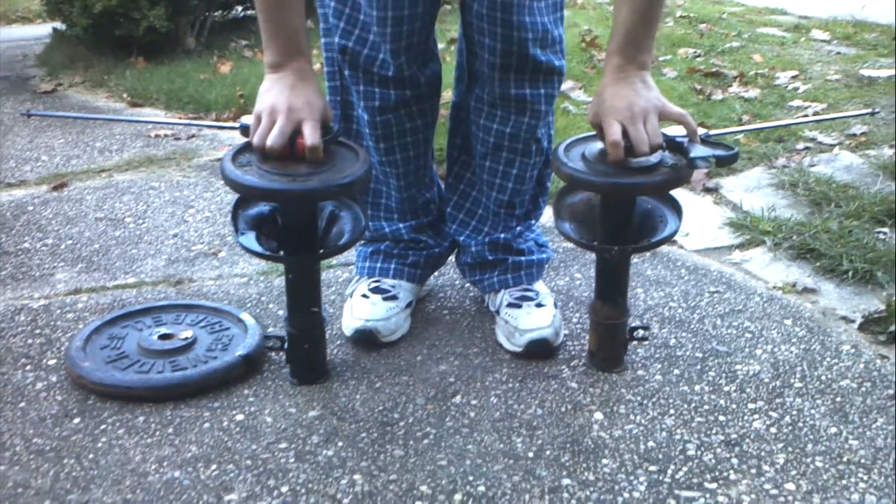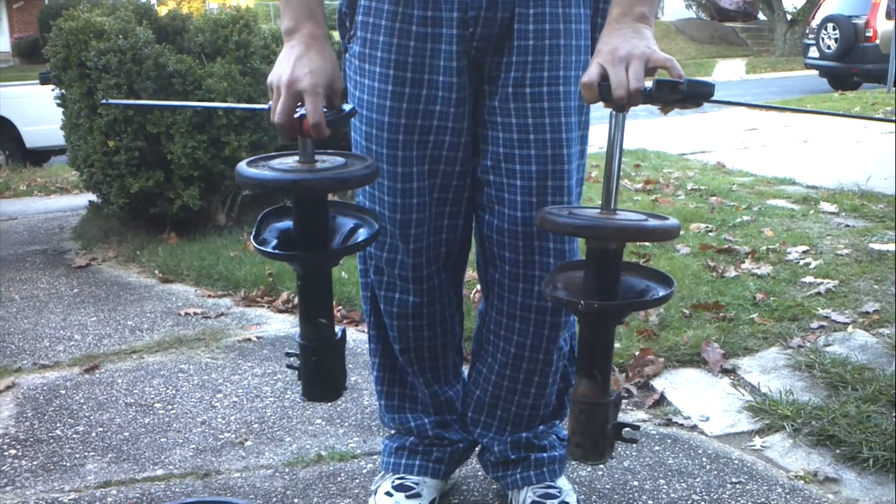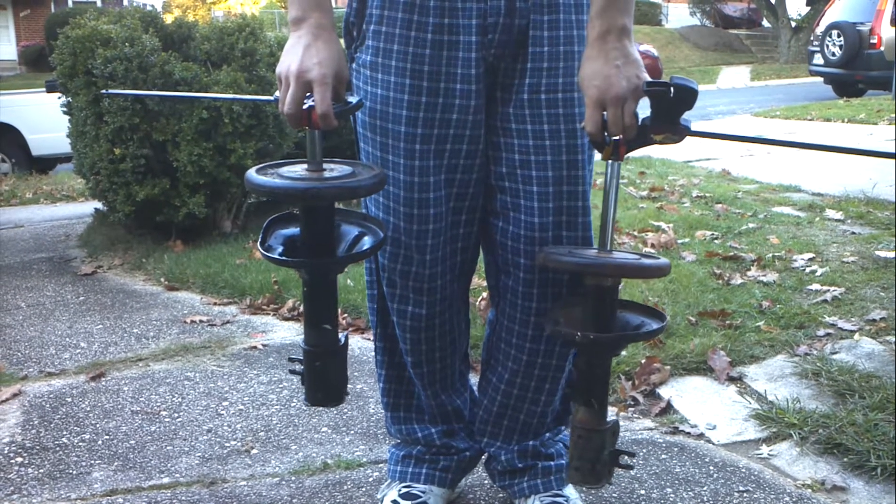So I'm going to lift these two up at the same time. And as you can see, the shock with the old oil extends almost instantly. The shock with the new oil takes quite a while.